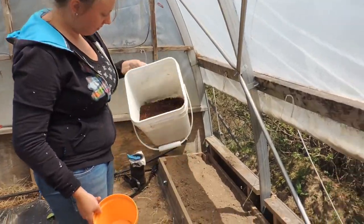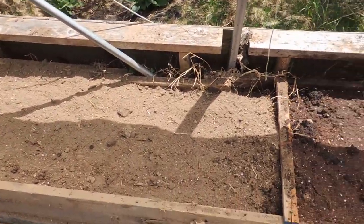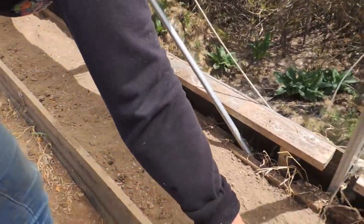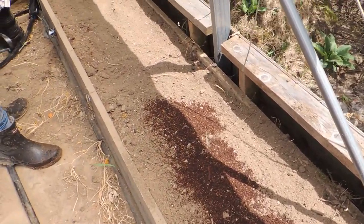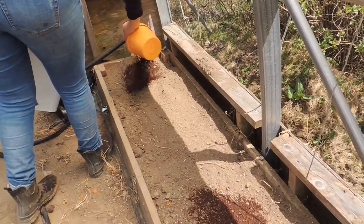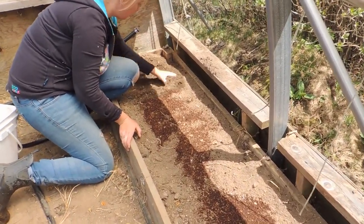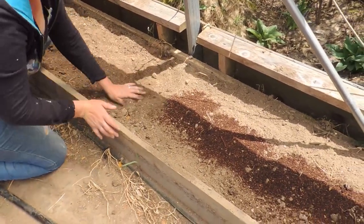We left one bed without the fish meal or watering just to show you. This is just our compost and topsoil — we top it up every year with new soil. Then Haley sprinkles the organic fish meal on top and we water it in. We put a good amount; the fish meal is very good and won't hurt anything. Then we just work it through.